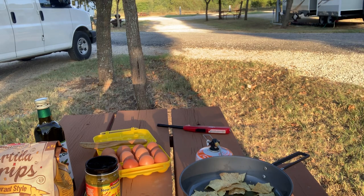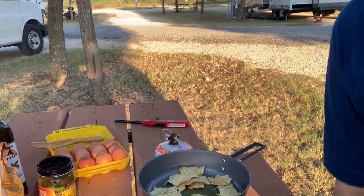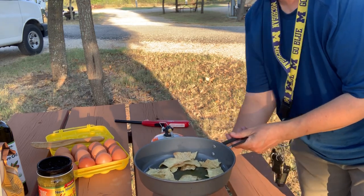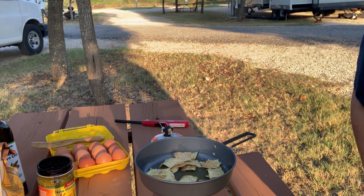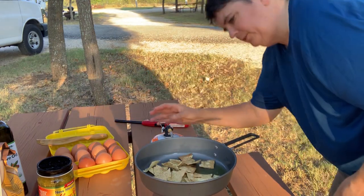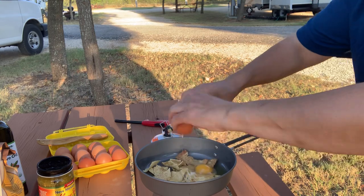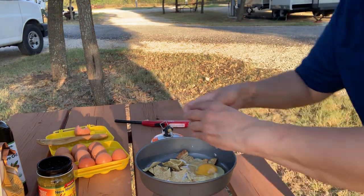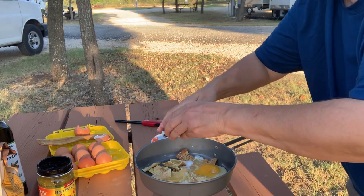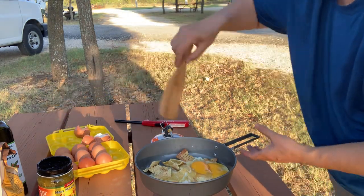The oil is getting hot and those tortillas are getting toasted. Okay, we're going to be a little too toasted here, so let's turn this heat down a bit, and then we'll add our eggs — uno, dos, three eggs for this. Give it a stir.